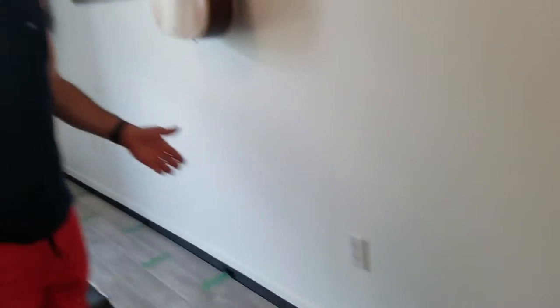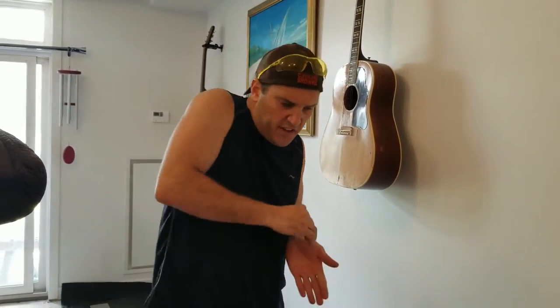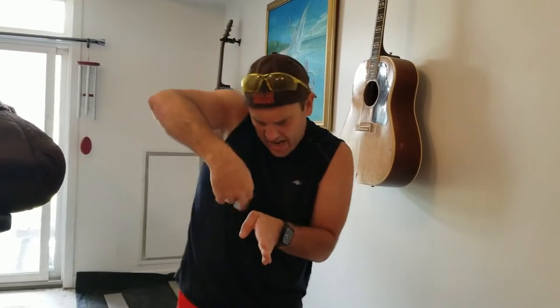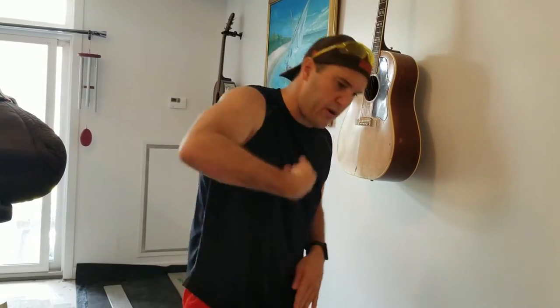I'm actually gluing right in the groove, wiping the excess away with a damp cloth. And if I saw a little bit in a crack, I would take a small piece of paper or even an X-Acto blade and just get it out as much as I can, re-wipe, and you're good.